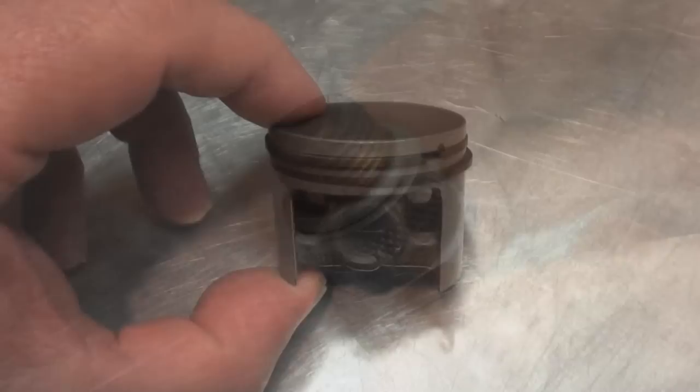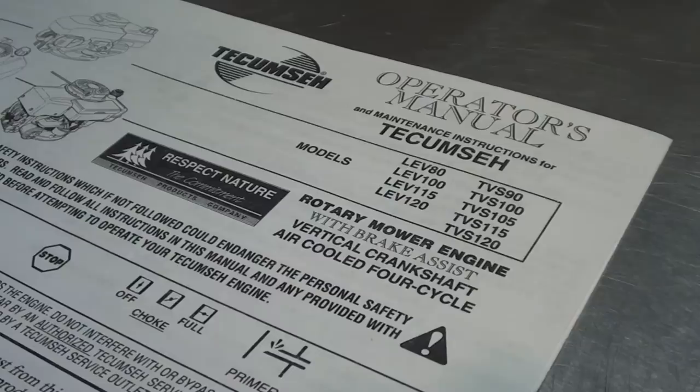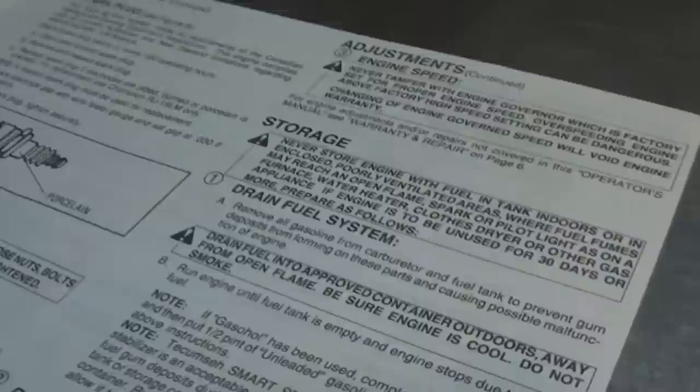Also a good possibility is oil seeping past the rings on the compression piston and getting up into the combustion chamber and fouling it. So what we'll do is a quick compression test and have a look and see what kind of numbers we're pulling.